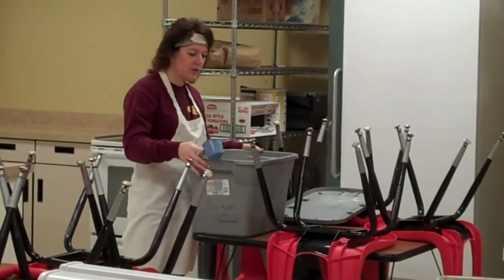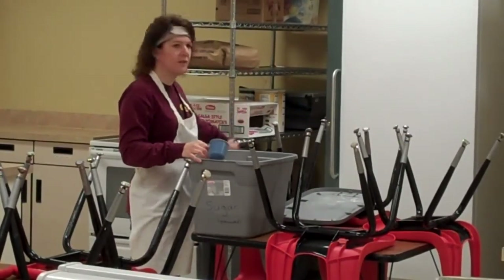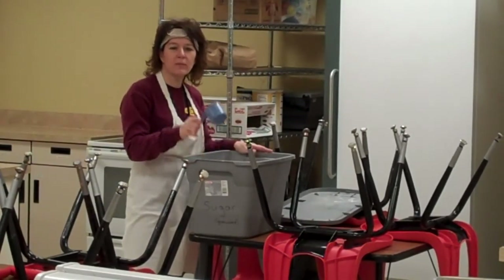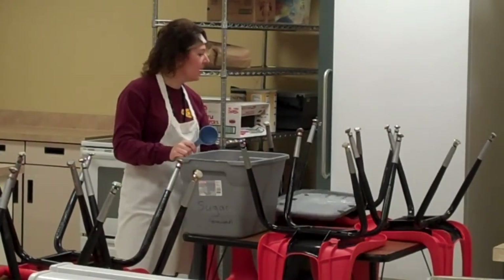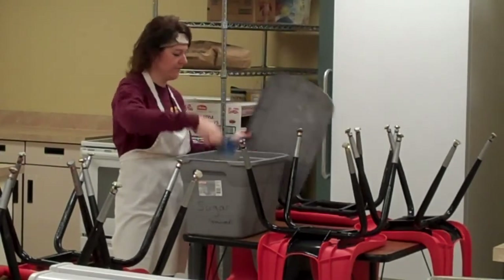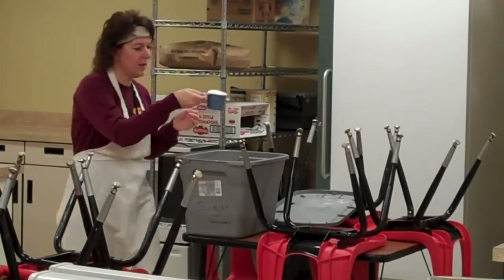We need one cup of sugar. Sugar — brown sugar, granulated sugar, powdered sugar — things like that are located back on the shelf. They're in big tubs. What you need to remember is not to leave your measuring cup in the sugar after you're finished, and when you're all done with the sugar, make sure the lid is tightly on the shelf. So we need one cup of sugar.